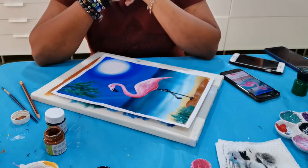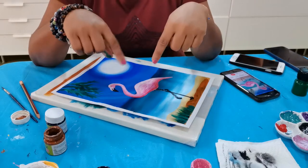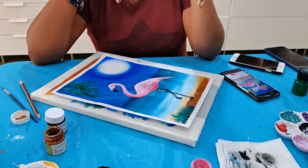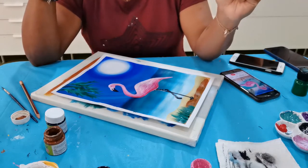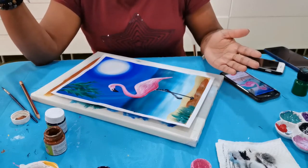Hi everyone, we are starting today a new painting — we're going to do a flamingo. I really want you to focus 100 percent. Before we start, you know what to do: subscribe to my channel. That is the best thing you can do. All my lessons are going to be basic level, not advanced level ones.